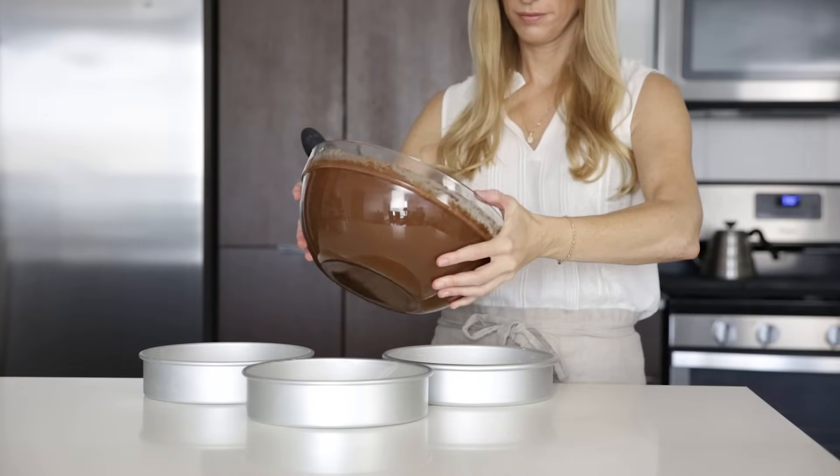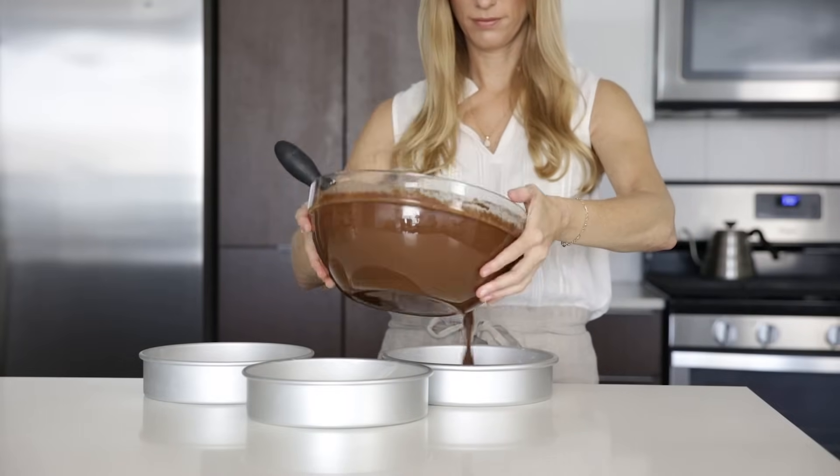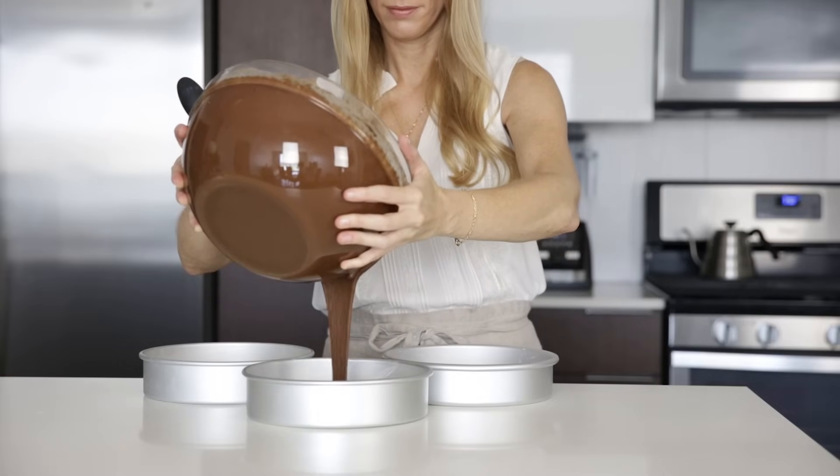Once the batter is fully mixed, divide it evenly between your three cake pans, getting out every little last drop, and then pop them into your preheated oven.